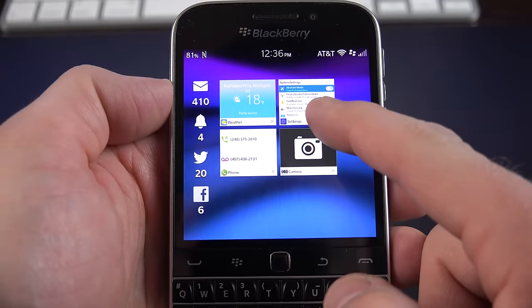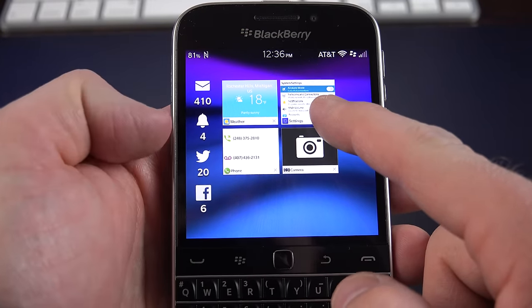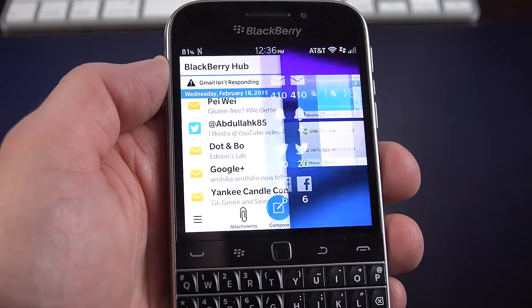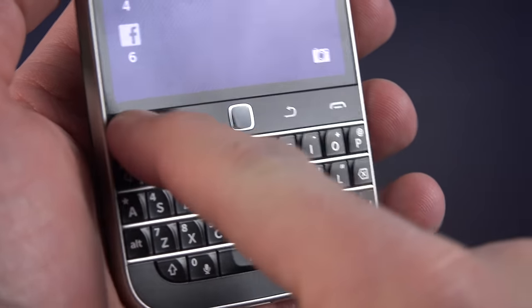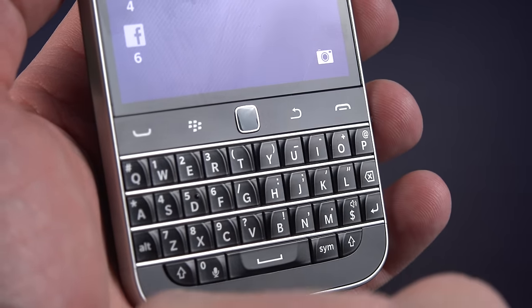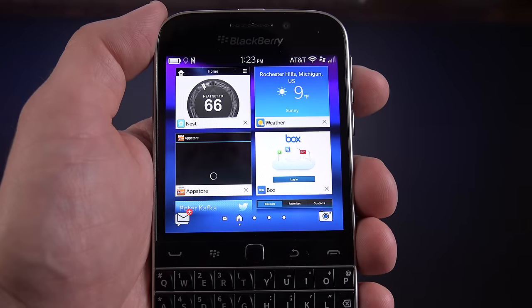If you ever want to peek at your notifications, just swipe up from the bottom of the screen and you'll see pending notification counts. You can also swipe to the right to launch BlackBerry Hub directly. Now, the navigation keys look like capacitive buttons but they are physical buttons — when you push on them, they click. Of course we have our optical trackpad, which is also a select button.